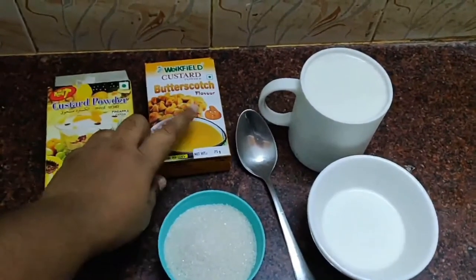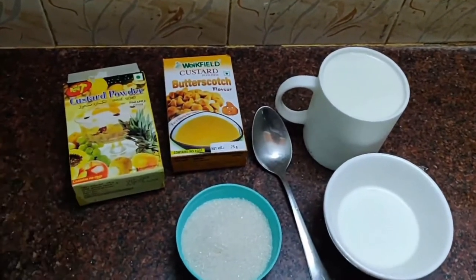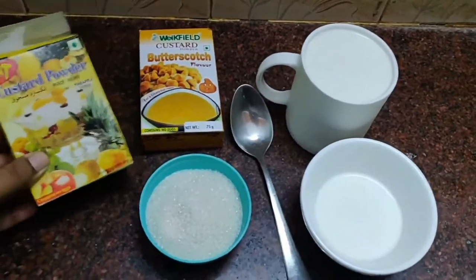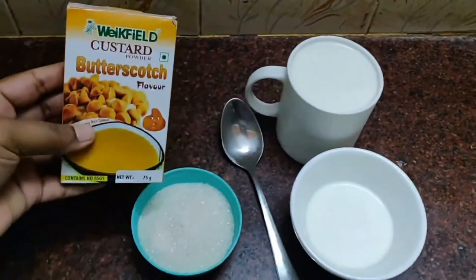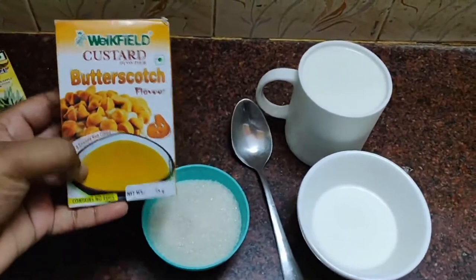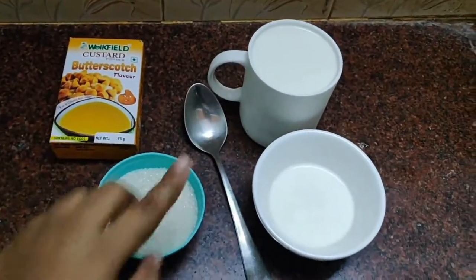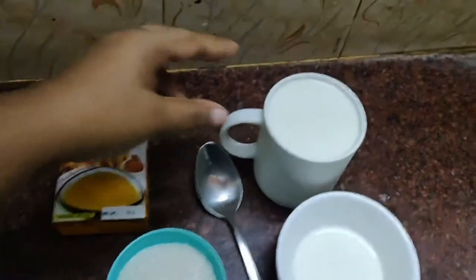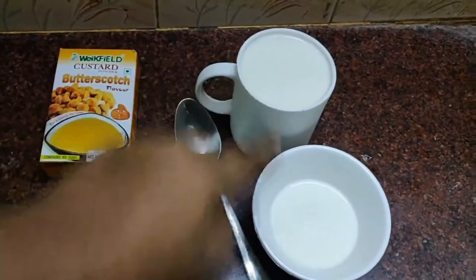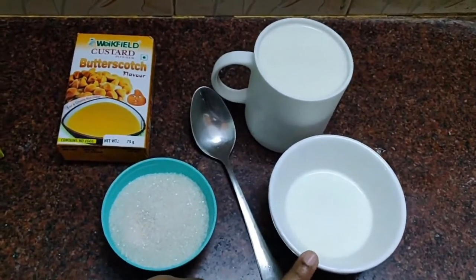I'm going to use butterscotch and pineapple. I'm going to test this brand. I'm using custard powder, adding butter, and I put it in a recipe. I'm going to add the texture powder with it.